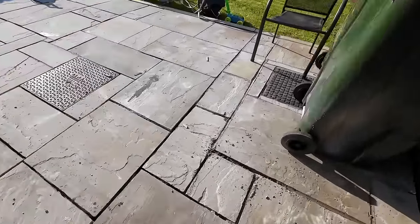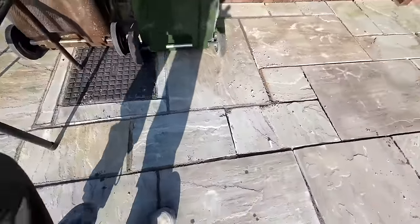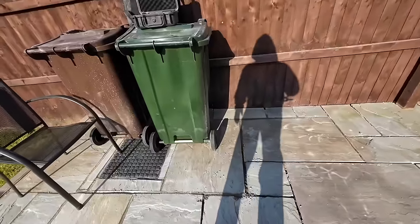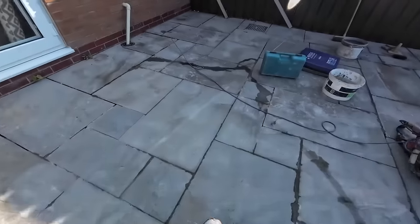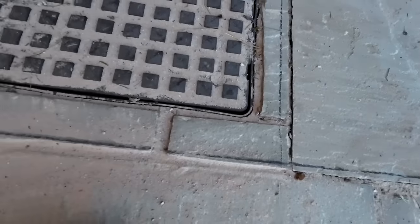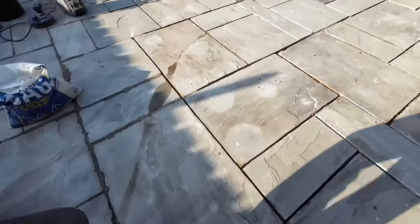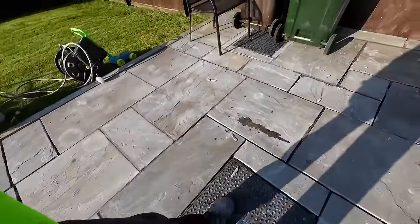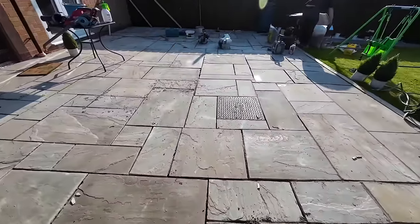We're using grit sand four to one and just packing it all back as best we can, just to stop everything wobbling and make it safe again. It's got a huge dip in it — it's not even close to flat. It's got all these weird cuts — look around where they cut around the drains. Little tiny cut, weird little cut there, weird little cut there, and then this random piece there.